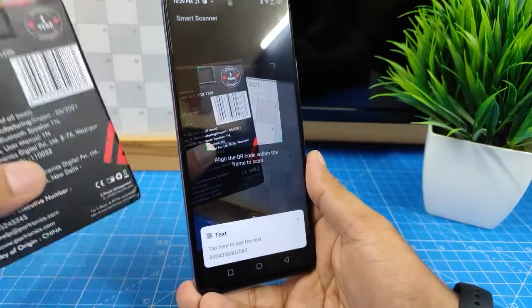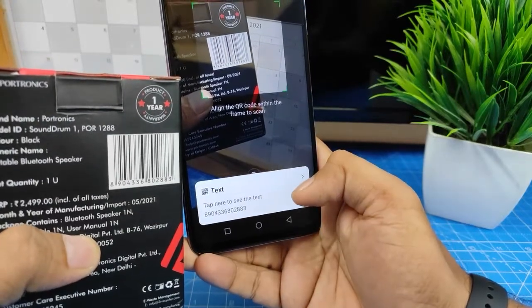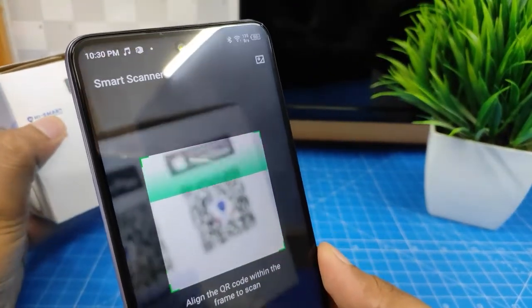The barcode is scanned and the same number is displayed here. You can copy the numbers. You can also scan a QR code — here is a QR code.